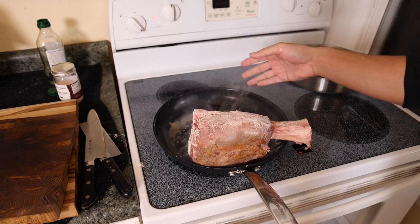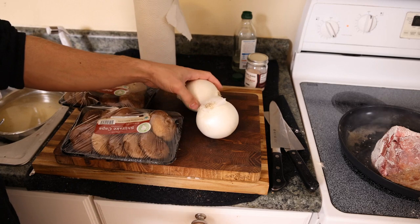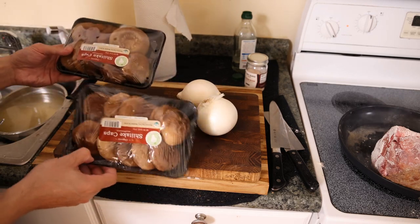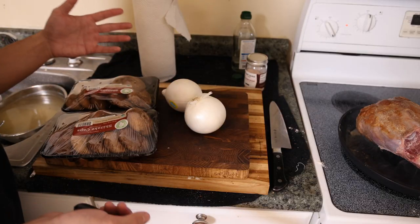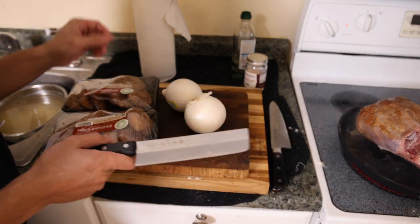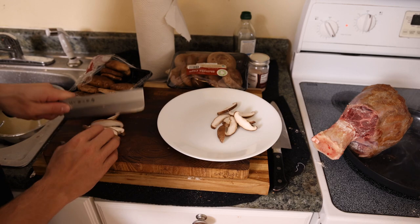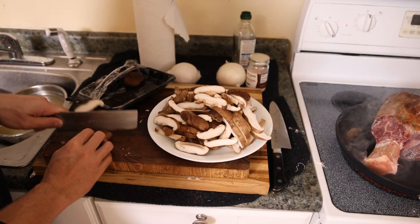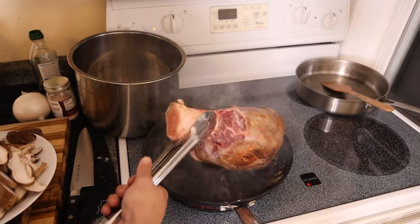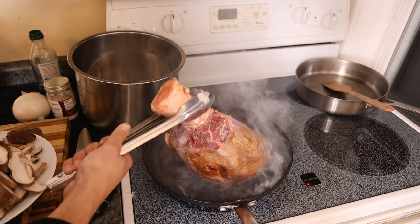While this is searing, we're going to prep our vegetables. Here we have some organic shiitake mushrooms and organic white onions — these are my two favorites. Minimally inflammatory, very nutritious, and also goes very well with the meat. Since everything's going in the slow cooker, I'm not going to go crazy with how I cut these vegetables — I'm just going to chop them up a little small. After about five minutes of searing on different sides, our beef shank is nice and brown and caramelized.